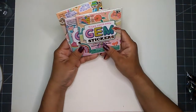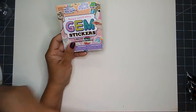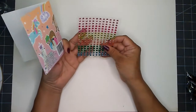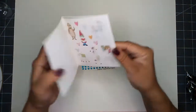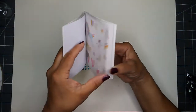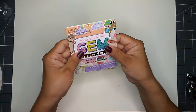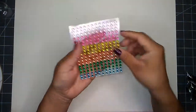I picked up three packages of make-your-own gem stickers because I wanted the colored gems that come in the package. You also get cute little stickers inside, but I'll be donating those — probably dropping them in trick-or-treat bags — while I keep the gems.